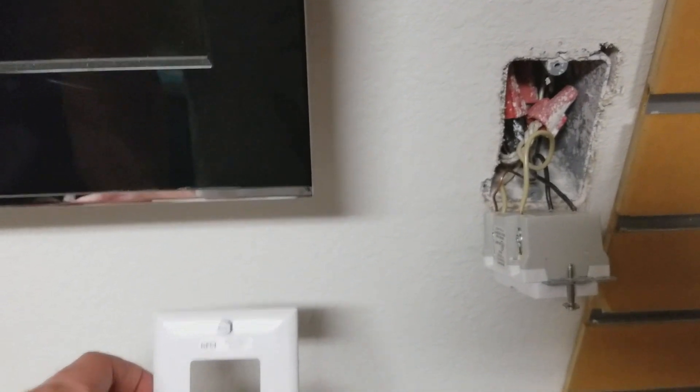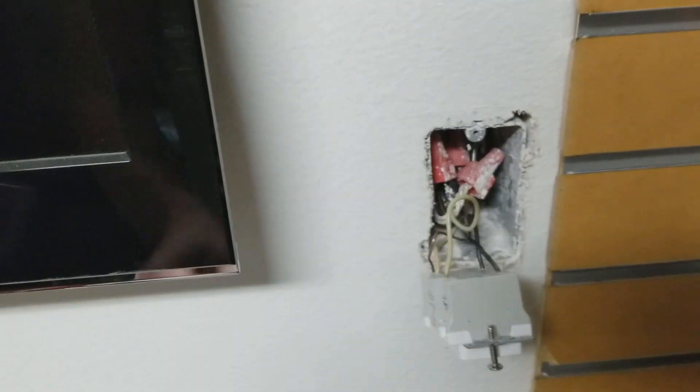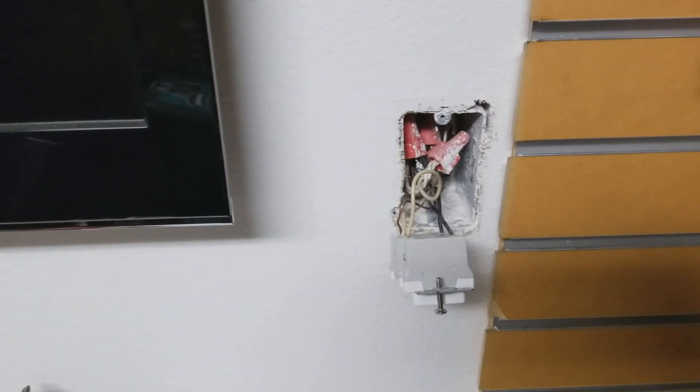Today I'm going to be discussing quickly and briefly about a GFCI protected outlet. This is the cover that goes right over the top of it, and I'm going to show you the way you're supposed to wire it. First and foremost, obviously if you don't have any electrical experience, be careful.